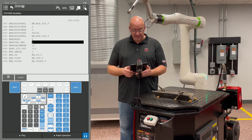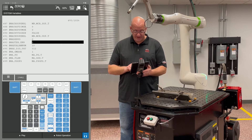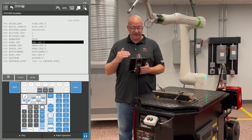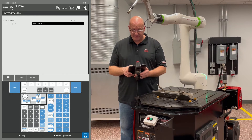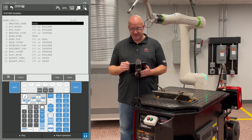The next variable to change is variable 312. Hit Item, type 312, and press Enter — this is DMR Group. Your number may vary, but you're looking for the DMR Group variable. Hit Enter twice and make sure it says True, confirming that mastering is done.